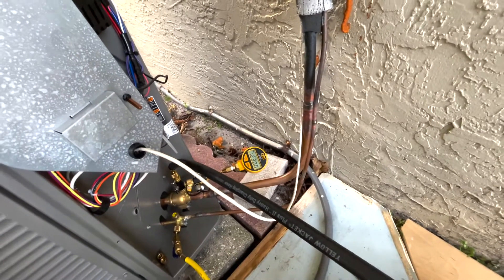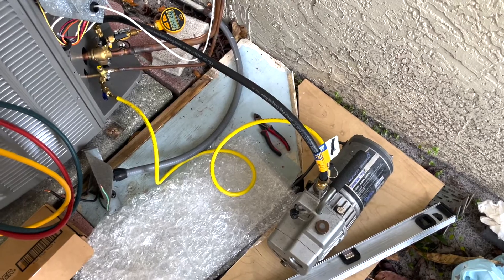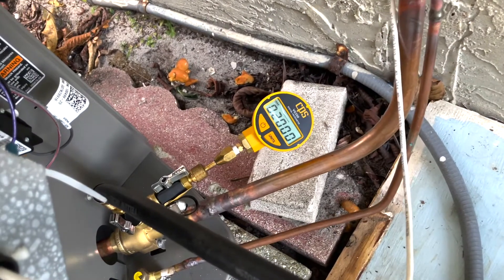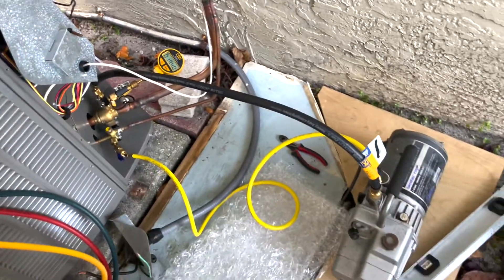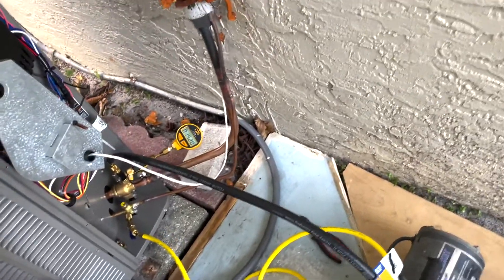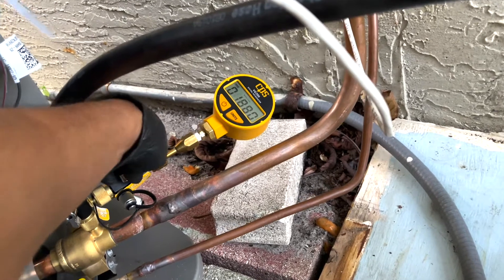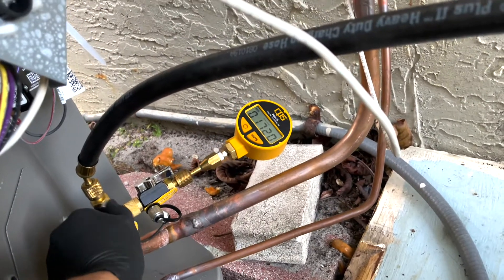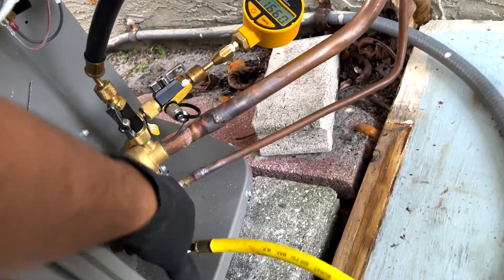I'm going to leave it running for a bit and come back to see how far we are — so far it's looking good. It's been about five minutes and it's going down, but slowly. One tip: while the vacuum is being pulled, turn these manifold knobs a few times because if there's any air pocket in the middle it will help get rid of it. Do the same with this valve as well.